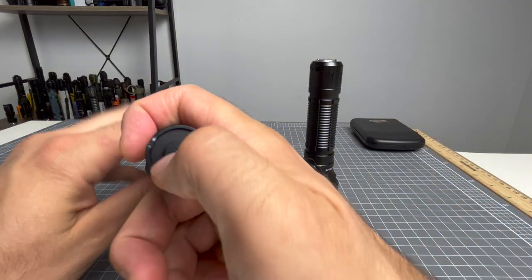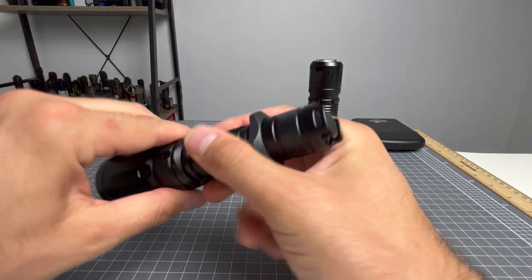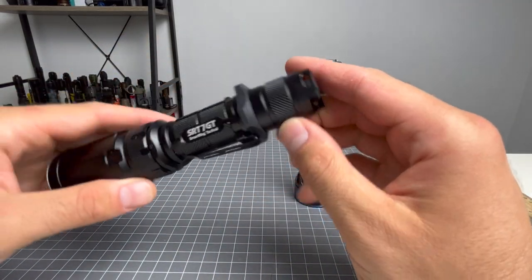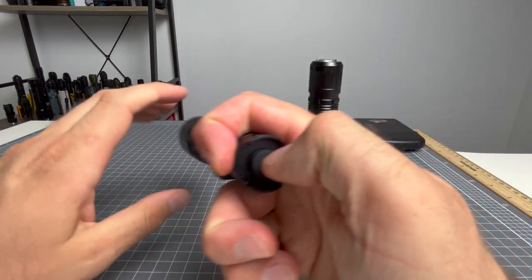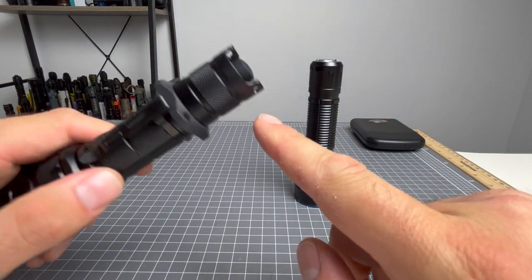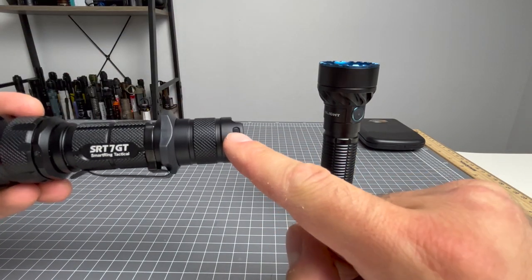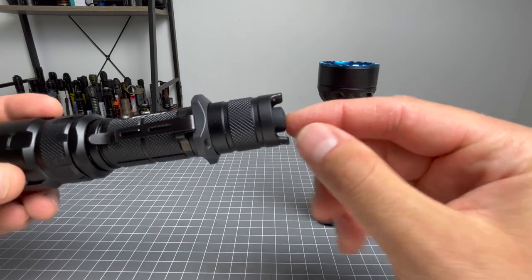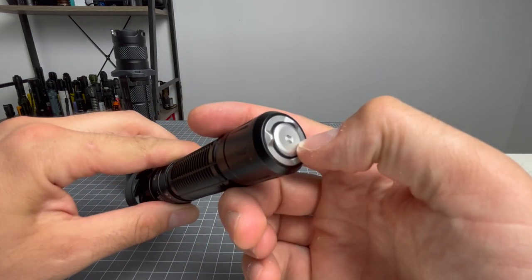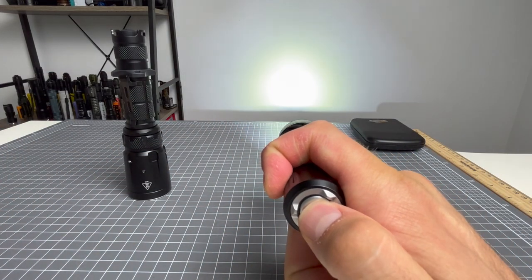The tail cap on the Nightcore is a rubber clicky and it is the only way to turn the light on. It is a forward clicky, so you will have momentary. The tail cap has raised edges where you can tail stand it — same as the Olight — and they also protect from damage or knocking the rubber clicky. With the Olight, you don't need to worry about that because it's the typical Olight tactical switch — just a half press, full press motion. You can do momentary, but it takes about half a second.